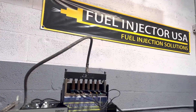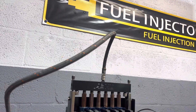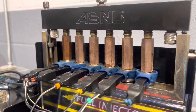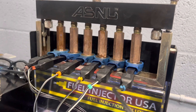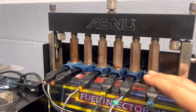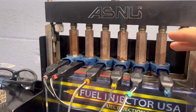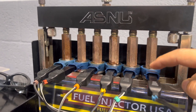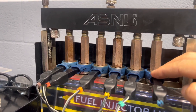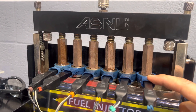Hi guys, today I want to talk to you about the Optimax injectors — specifically the important thing when we test this injector. What we have to consider when we have this injector in our hand is the resistance, the coil resistance, because any injector could work with a bad resistance, Optimax specifically.